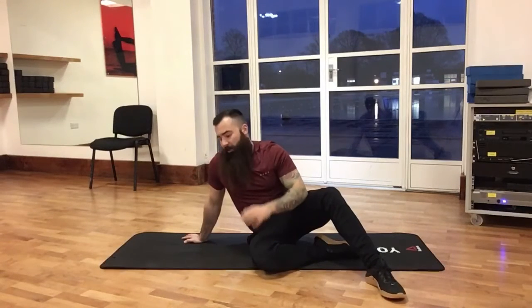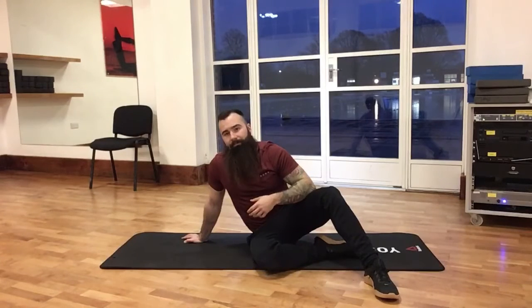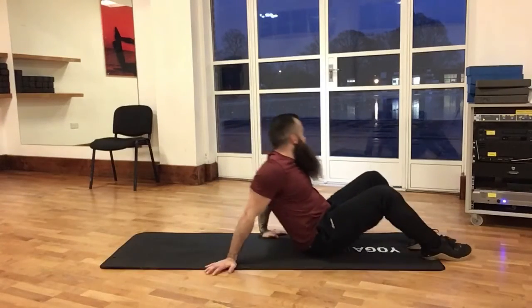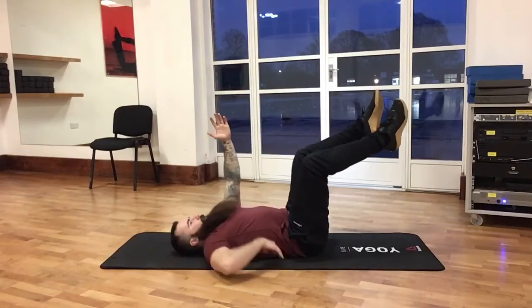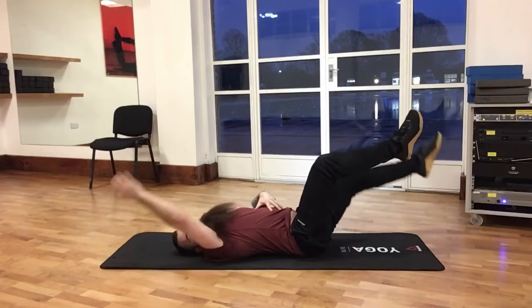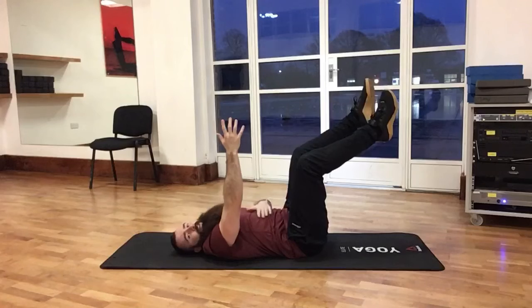A couple of common errors that I see with this exercise. You can actually make this exercise quite easy by letting the tension escape from the anterior core to the lower back and other parts of the body — we want to make it as hard as possible for our anterior core. The main error I see is letting the lower back pop straight up off the floor as soon as we let our limbs get away from our central mass. Keep that pressed down at all times.